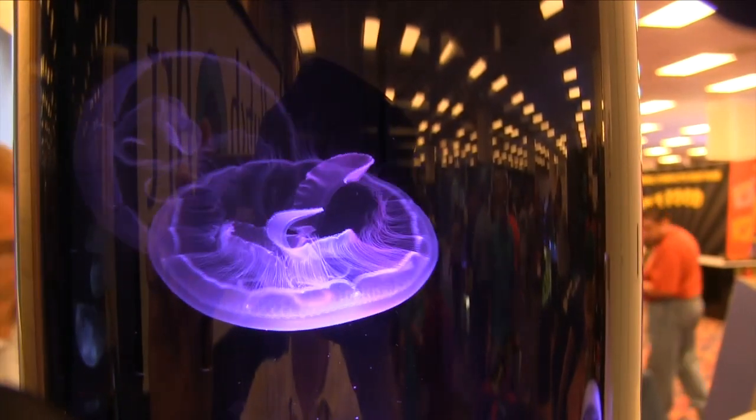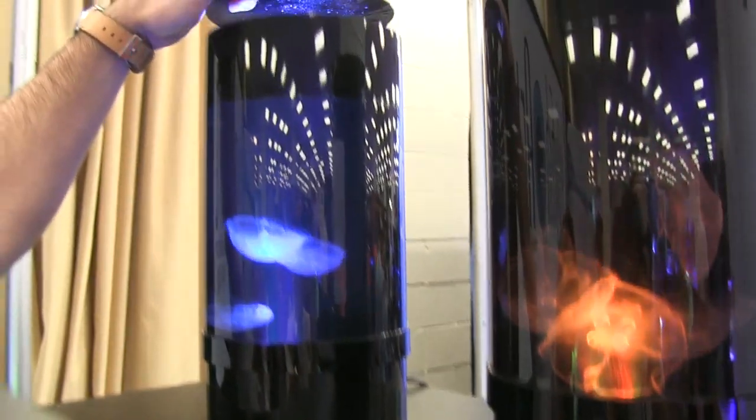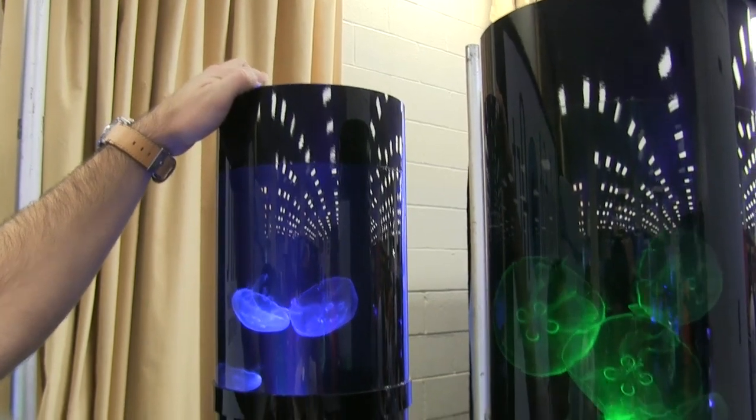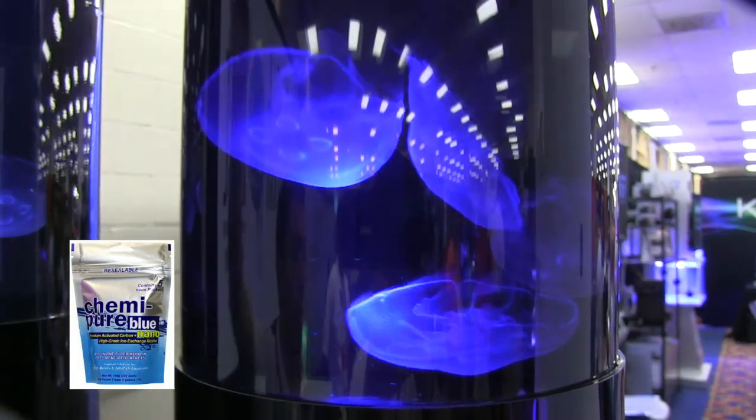We recommend doing a half-gallon water change once a week, and once a month doing a one-gallon water change. Besides that, it's got a removable foam insert on the inside — you take off the top, access that foam insert, pull it out, and give it a little rinse down. Replace a Kemi-Pure Blue Nano packet once a month, and besides that, that's it.